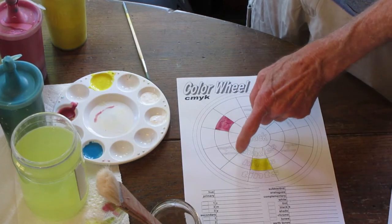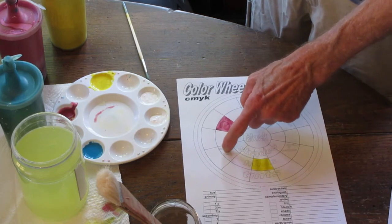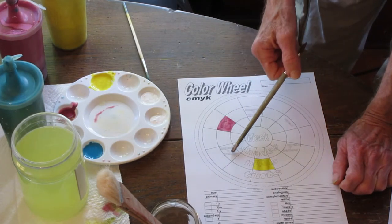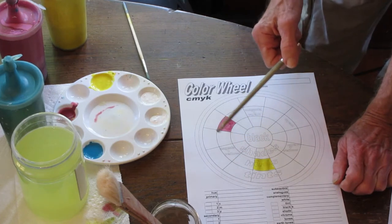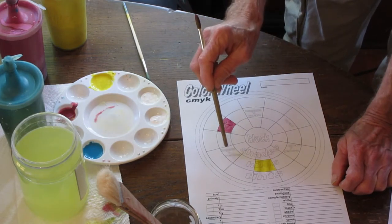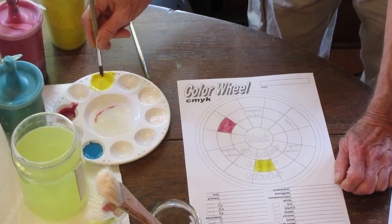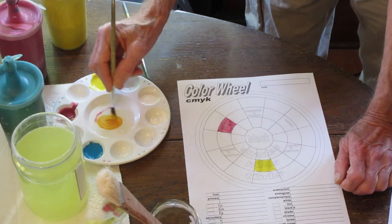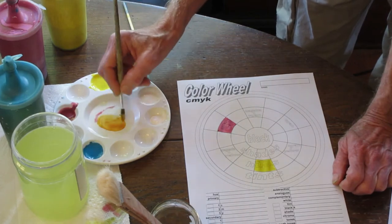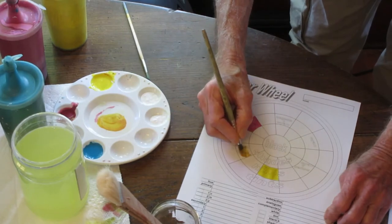We're going to go ahead now and work on the color directly between the yellow and the magenta. The color going in this box is going to be a secondary color. These are the primary colors we talked about. Secondary colors are colors mixed from any two primaries — so here, yellow and magenta are going to mix this color right here. It says magenta plus yellow, which we're going to discover is a kind of orange. I'm going to steal a little yellow and mix it in the center. And there's our orange. Let's go ahead and paint that one in right now.